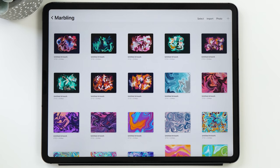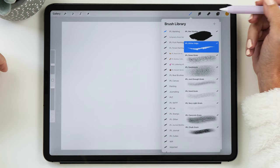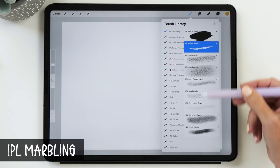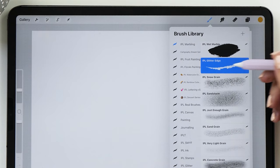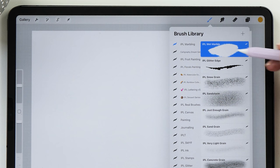We're going to start by creating a new canvas — I'm just going to select the screen size canvas — and then the brushes I'm going to use today are my set of marbling brushes. It's got a wet marble brush, a number of different texture brushes, and a glitter edge brush. To start with we are going to use the wet marble brush.